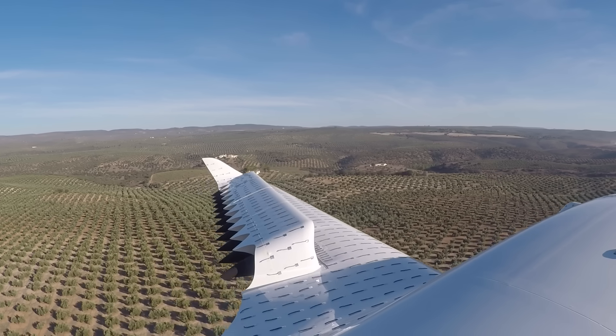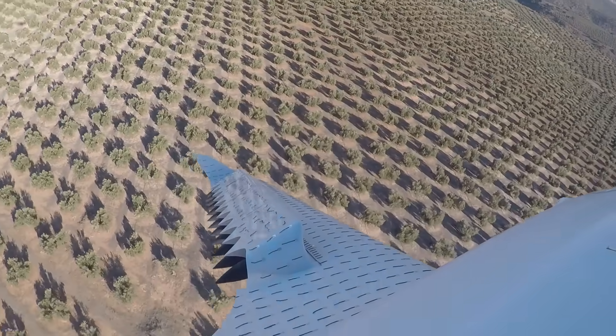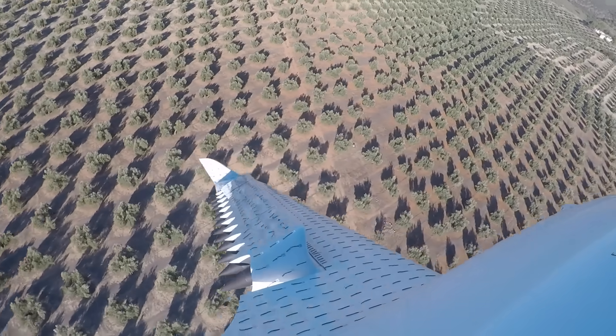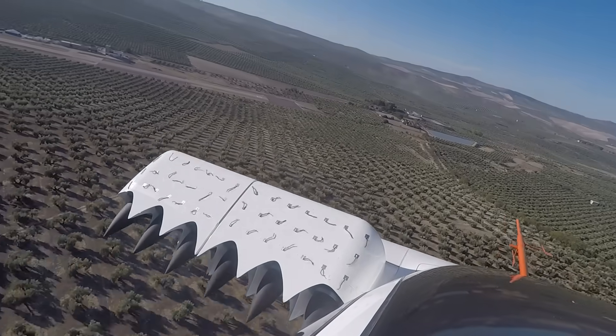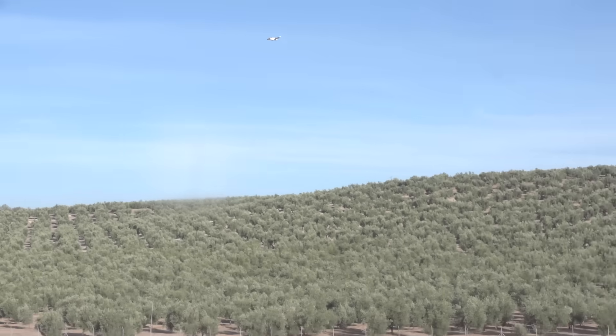Next turn. 45. 45 to the left. Expected. 200. Level off. Decelerate 60. Decelerating to 60.